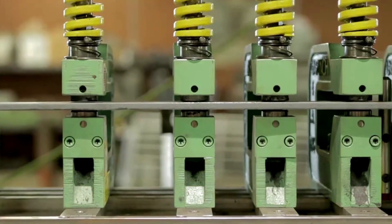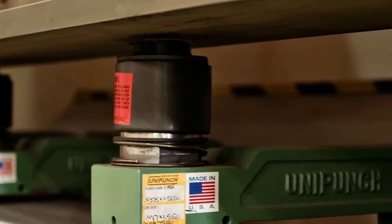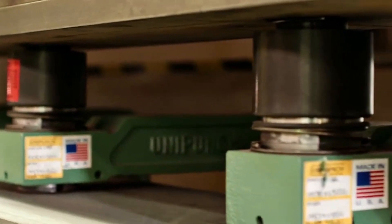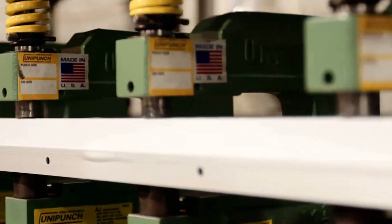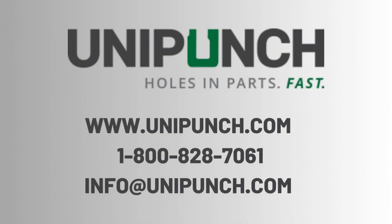It all comes down to this. UniPunch is the technology to punch parts faster. You can punch multiple holes with each stroke of the press ram, and you can produce parts more efficiently, more economically, than any other tooling system. For more information on how UniPunch can provide a solution to your metal fabrication needs, contact the sales department at UniPunch Products.